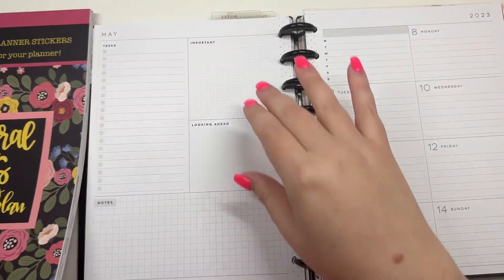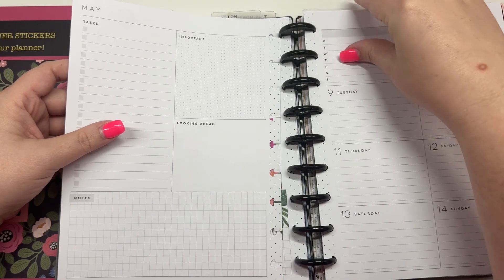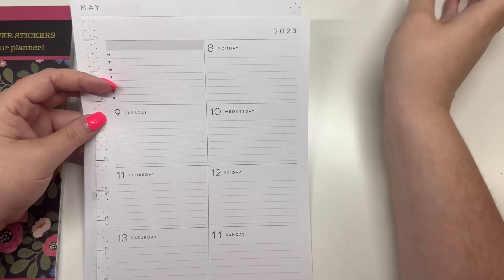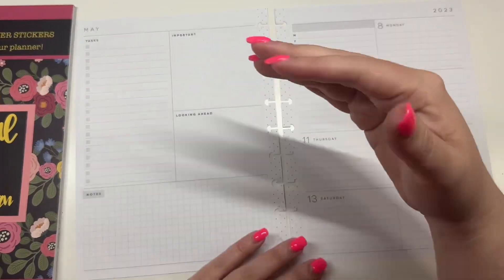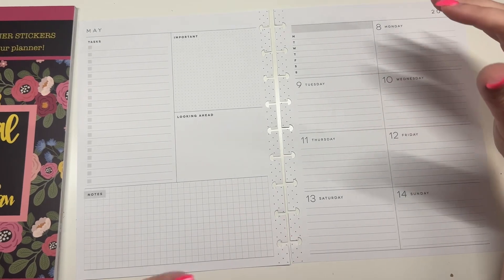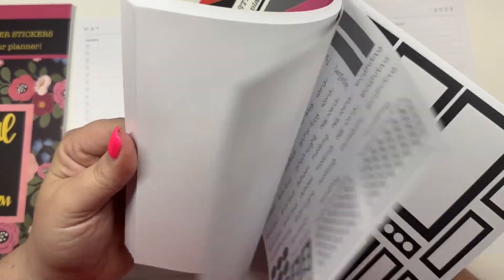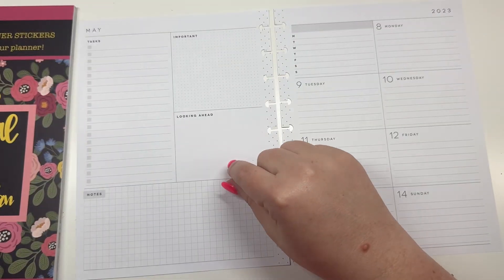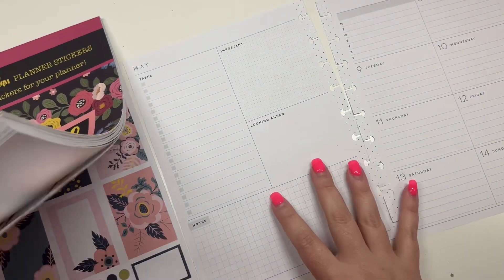Hey guys, it's Heather from Telva Plan. Today I'm going to be planning for the week of May 8th through the 14th in my dashboard planner. We do have a sticker book releasing this week, and normally I would use that sticker book in this plan with me, but it is a monthly sticker book so I'm going to have some videos up this week with it but I'm not going to be showing it in this spread.